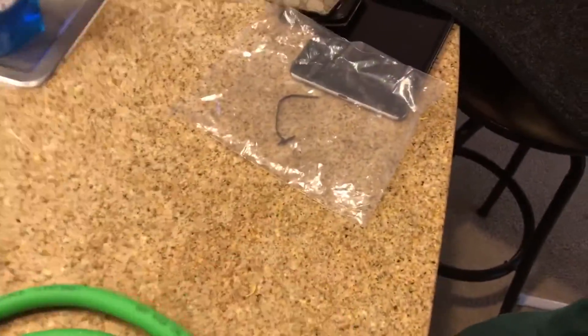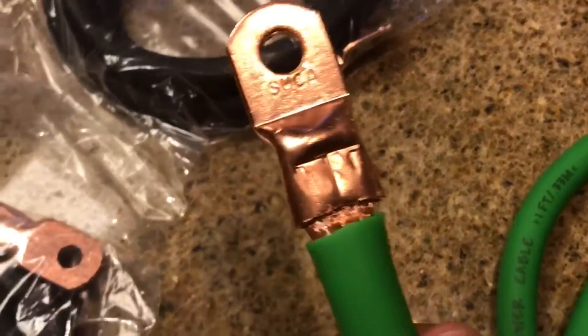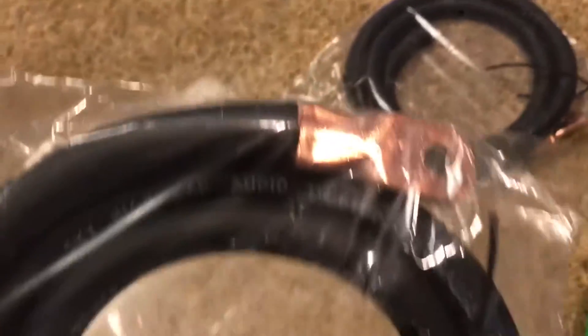It's nice and thick and it feels like it'll be really flexible when you need to wind it around in the car. It's cool that they clamp three of these for you — I thought that was pretty cool of them to do. Here's the black one here, same thing.